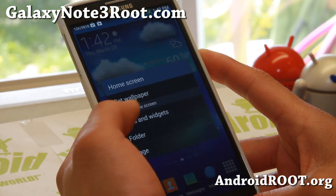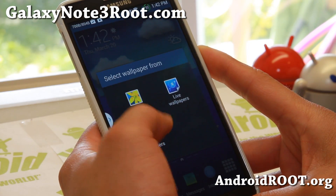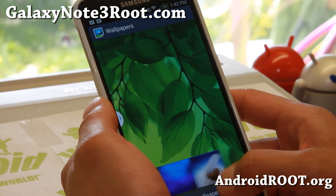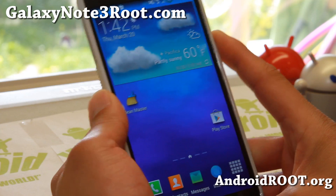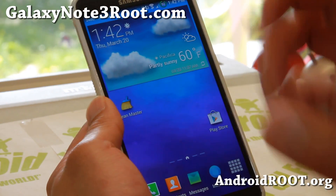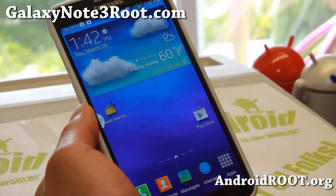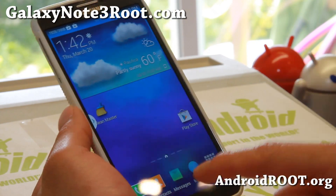It does have S5 wallpapers — let's take a look at some of the wallpapers here. I believe some of them are S5 wallpapers, so good stuff there. Also, camera is enabled during a call, so you can use your camera. And you can text while calling — but do not text while you're driving.